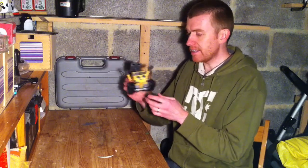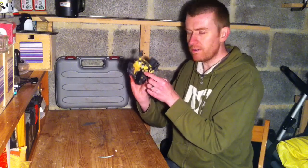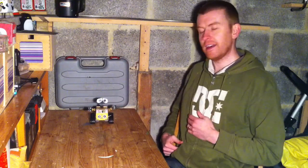Anyway, here he is — he's like a little room guard. You hit the switch and anything that comes into close proximity, he sounds an alarm.